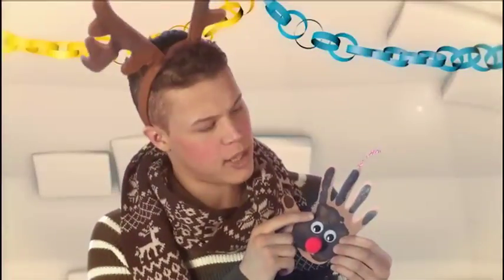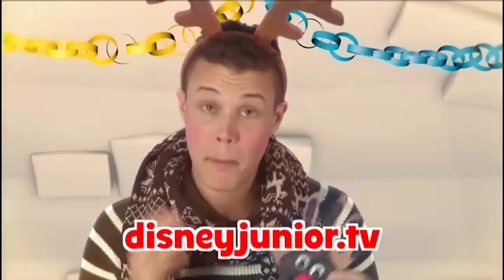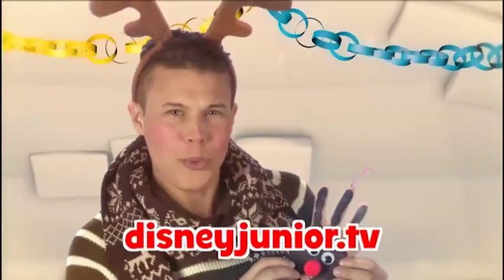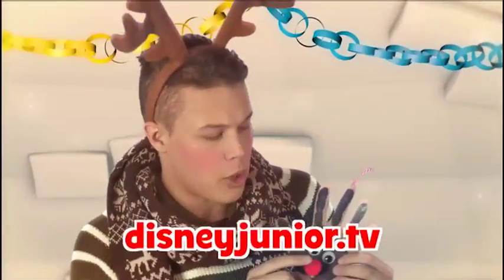Ble den ikke kjempefin? Og den kommer til å ha ditt håndtrykk på seg. Heftig! Om du vil se alt en gang til, går du til disneyjunior.tv der du kan se de fire enkle stegene en gang til. Jeg synes han skal hete Rudolph — han ligner jo på han, eller hva? Med den fine røde nesen.